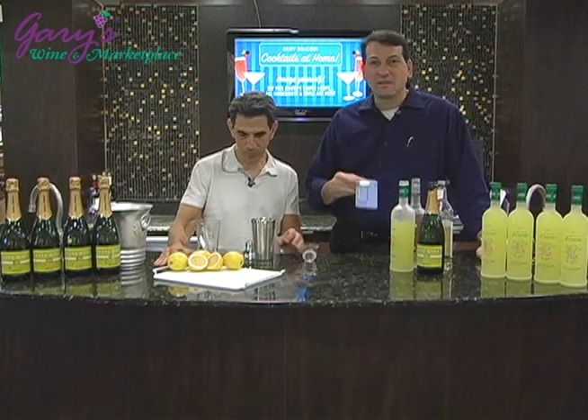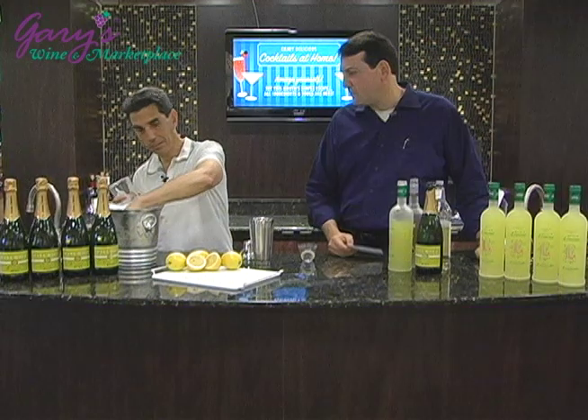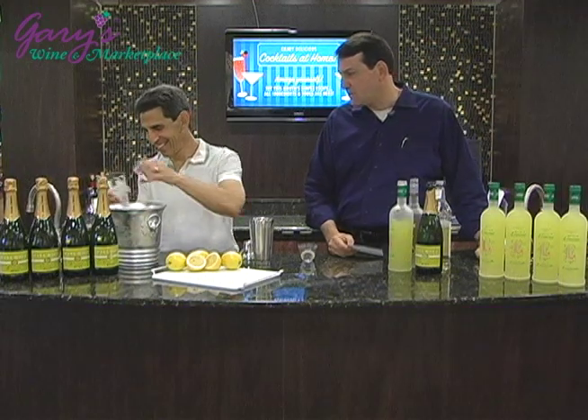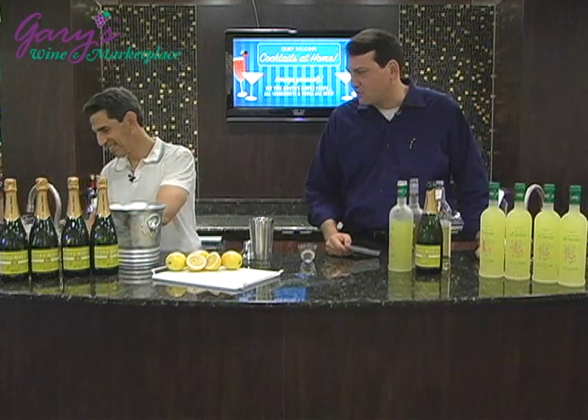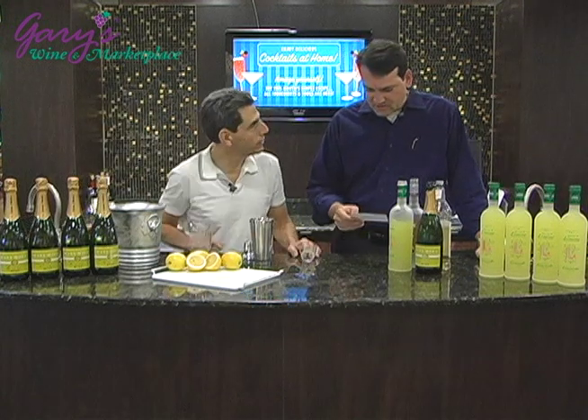Today we're going to do the Limone Dora, which is our new cocktail of the month. Let's start off with icing up our pint glass — this one's in a pint glass — so fill that up with ice and water and set it aside while it just gets cold.